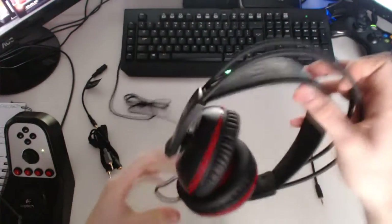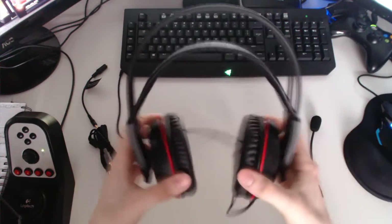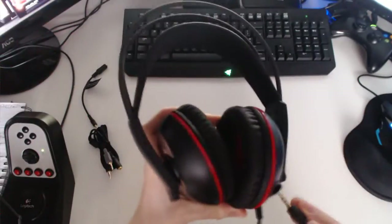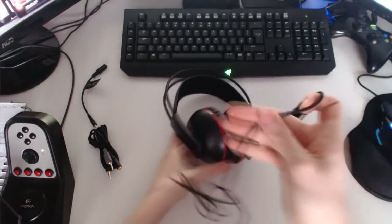Here it is — here's the headset. I am going to do a wear test as well, so I'll show you me wearing it. If you see that hole there, this is where your microphone goes in. There you go — and we have the 3.5mm jack.